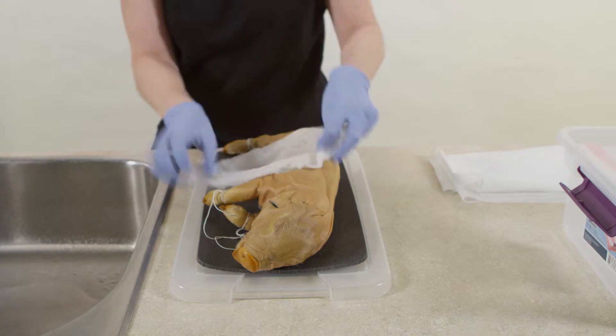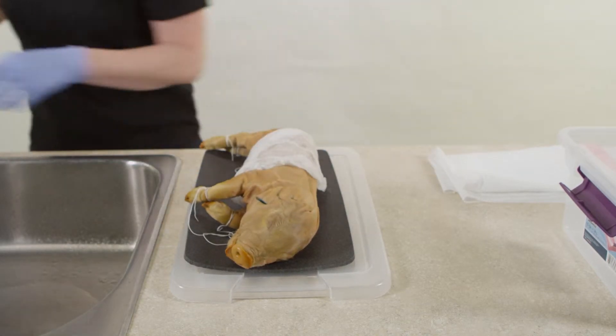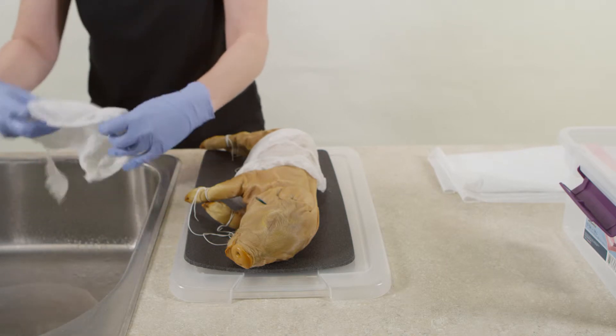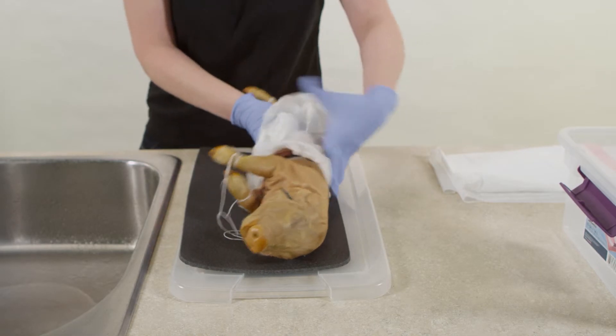You can save dissection specimens by packing them in moist towels and placing them in a sealable plastic bag. After you perform the dissection, place moist towels in and around the animal's body cavity.